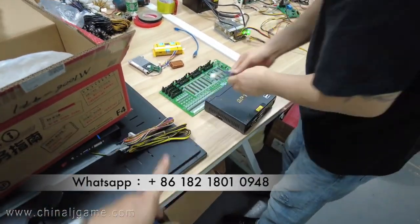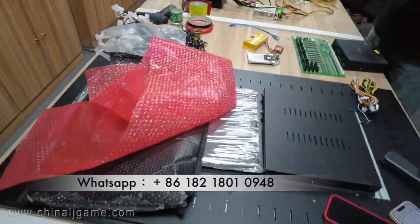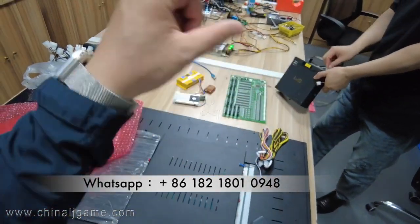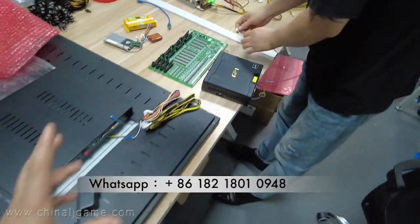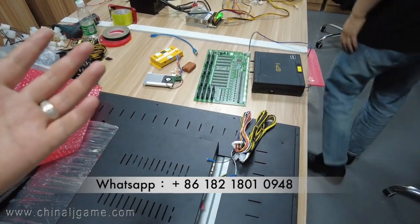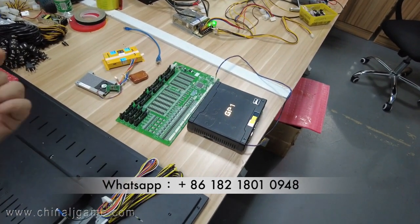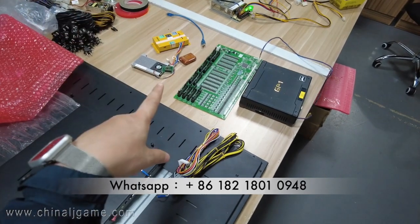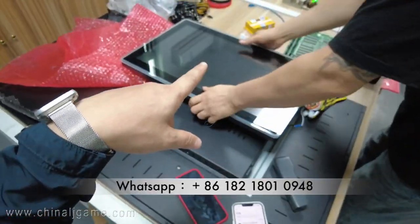First, you should connect the mainboard on the testing platform, or put the mainboard in the machine, and make sure the mainboard is connected with power. After you connect the power, you have to wait another five minutes to make sure the mainboard has been loaded from zero to 100%, which means the mainboard is working perfectly. Then you can use the remote control to get it enhanced.